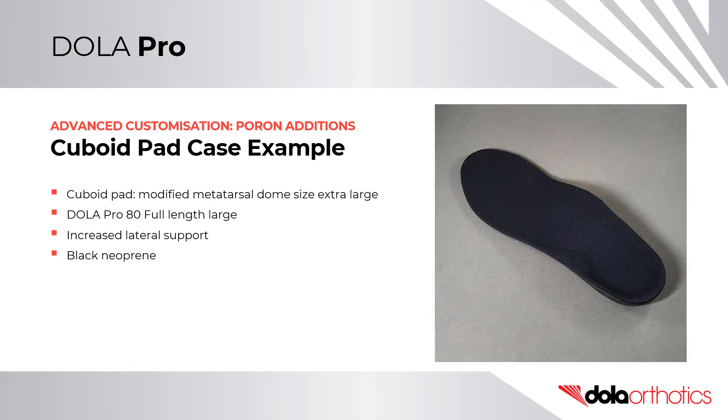In this case example, a size extra-large Poron metatarsal dome was modified for a cuboid pad and was placed on a size large DollarPro 80 medium density full length orthotic shell. A three-quarter length orthotic shell was selected due to the restricted toe box size. The extra-large size dome was selected to support a larger area of the lateral column. The prescription was completed with a black neoprene top cover.